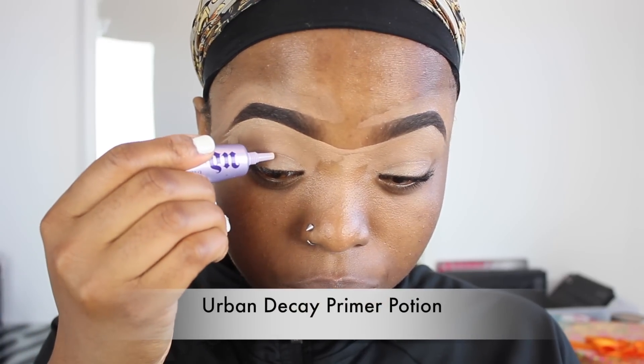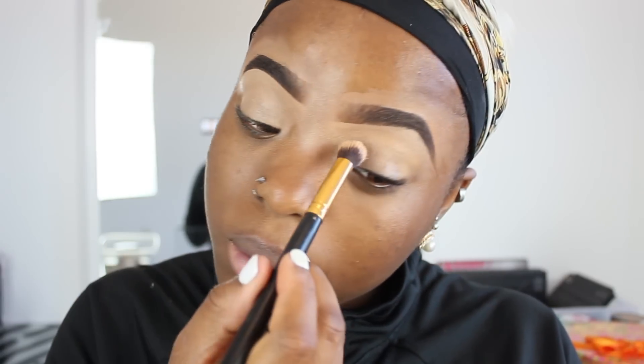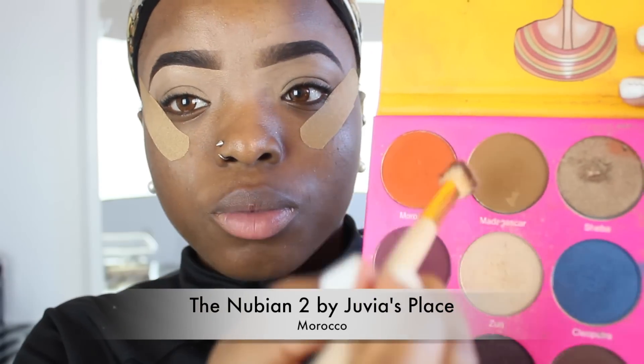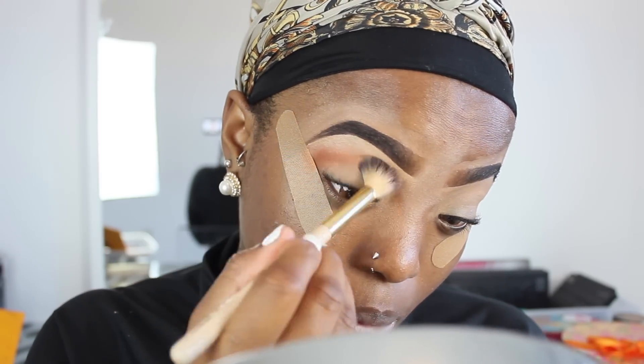Moving on to eyeshadow, I'm basically going to use my Urban Decay Primer Potion and apply this all over my eyelids. Then I'm going to go ahead and use a band-aid — yes, a band-aid — to basically secure my eyes from all fallout. For my transition color, I'm using this orange shade by Julia's Palette, applying this in my crease.